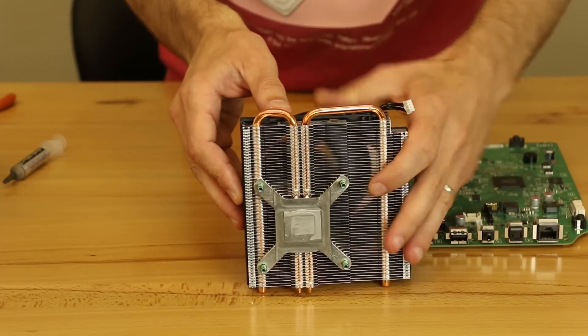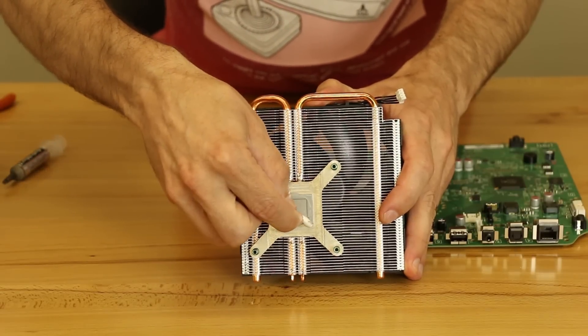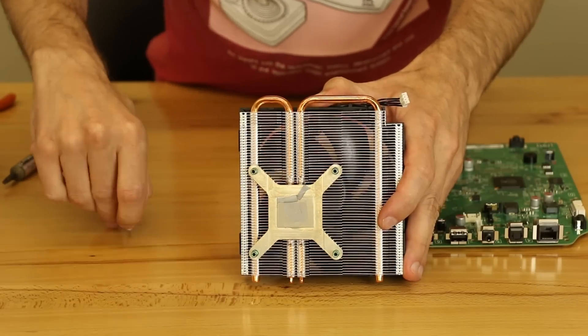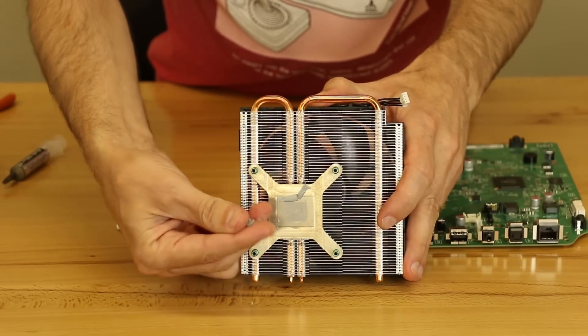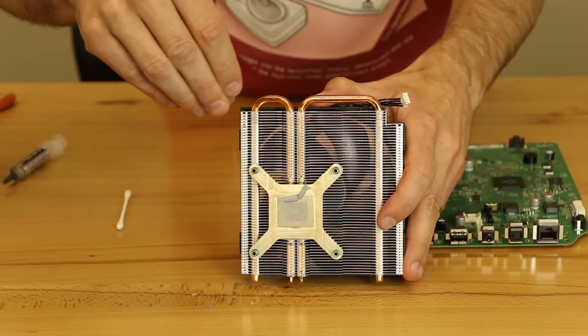If you'll notice, I'll get you a good view of it here. This thermal paste here is actually pretty dried out already. And the sad thing about it is we haven't even used it yet. And it's just — let me show you — it's just dry.